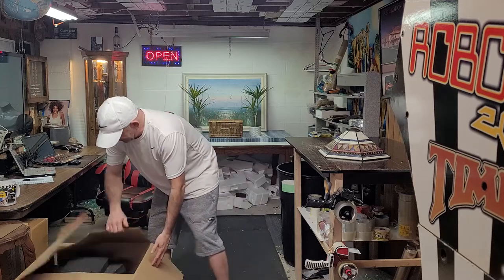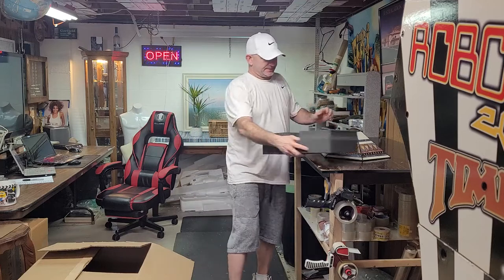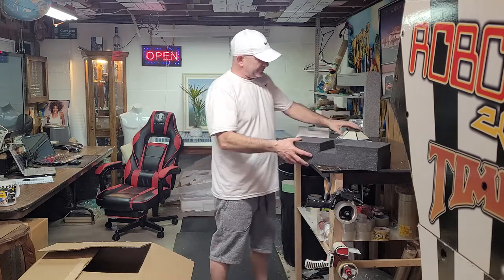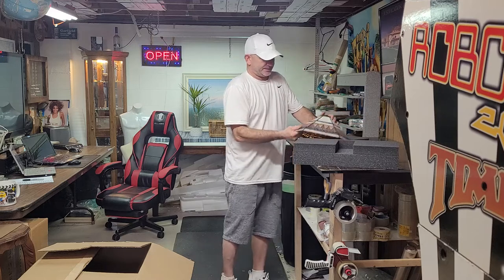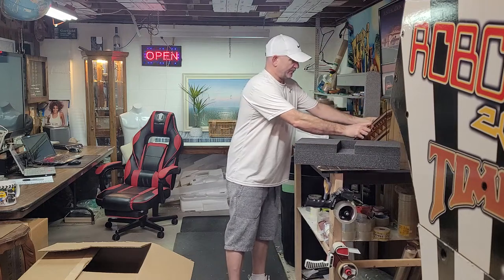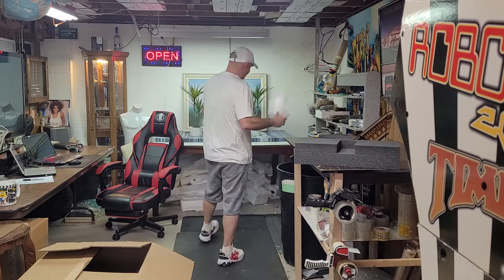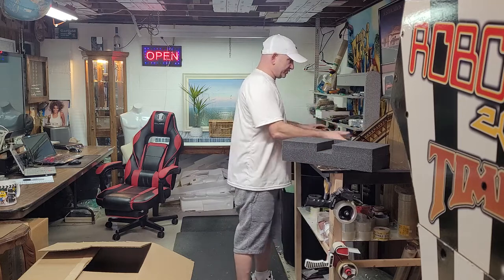This box here is my secret weapon for shipping. The difference between this foam and this styrofoam is that if the box were to drop, the foam has some give — flex, a little bit of play. The styrofoam is more of a box filler than a protector because it's lightweight. The foam is more for drop protection, so we'll be using this stuff.